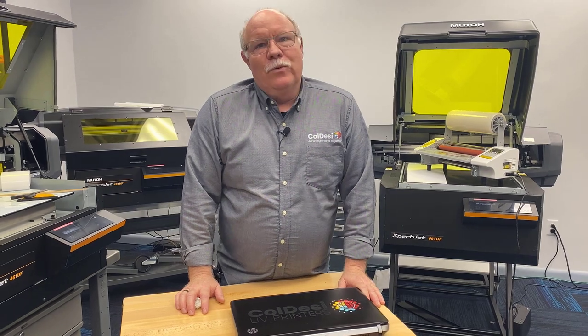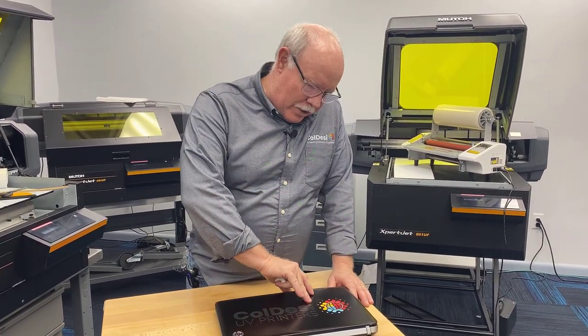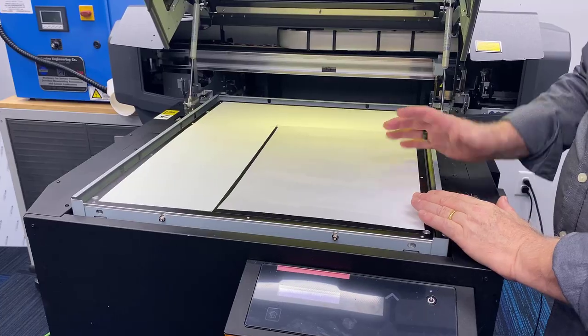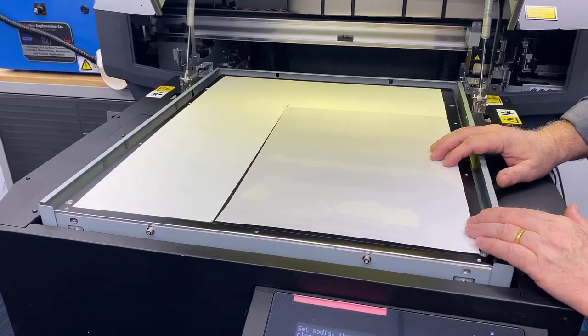Printing on laptops seems really simple, but there are some challenges. We're going to show you how we got this onto here and how we're going to print the film for the UV DTF.